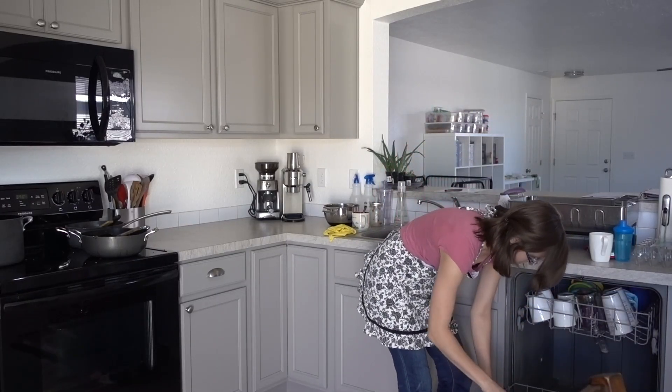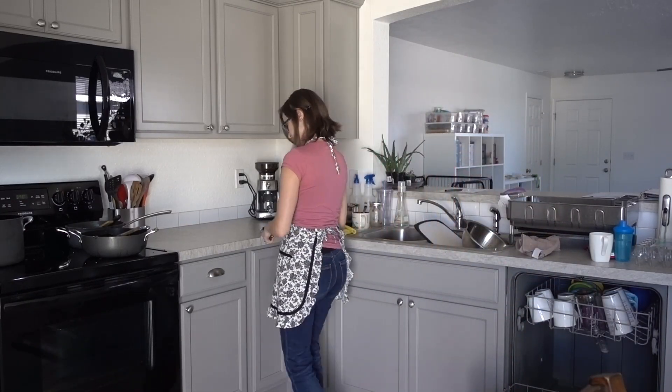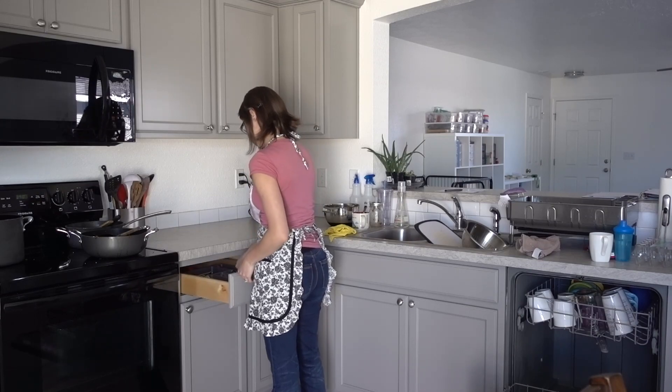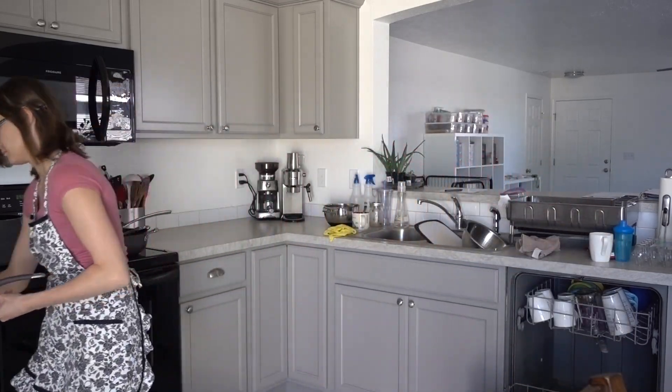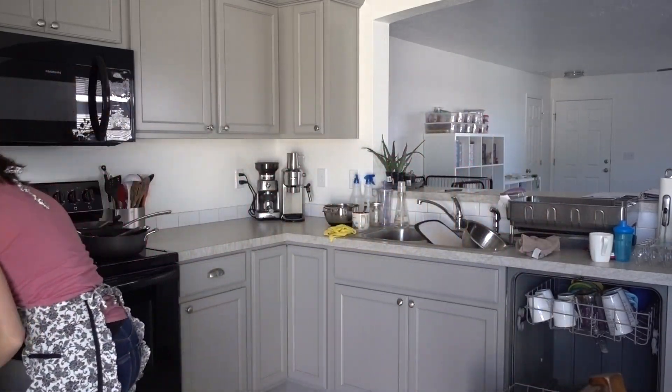Hi, I'm Faith and today is day 28 of the FlyLady 80's Beginner Baby Steps for Getting Your Home and Life in Order. We'll continue working on our daily routines and I made sure to list all of these steps down in the description.